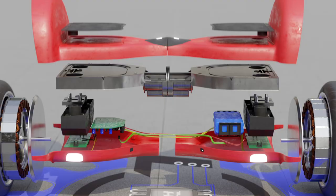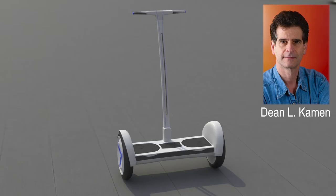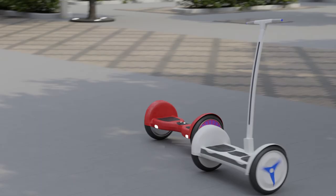For the first time, such a device was developed by Dean Kamen, and in 2001 they called it the Segway. This device was already able to keep balance automatically, but for turns it was necessary to manipulate the steering mechanism. In 2014, the first devices without steering began to appear — they were called hoverboards.